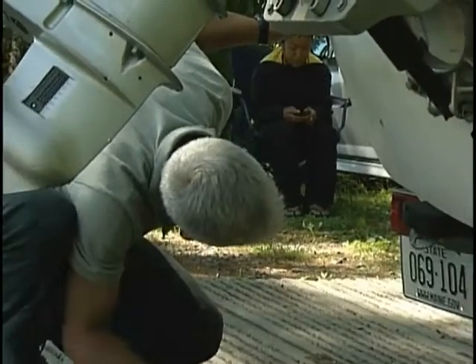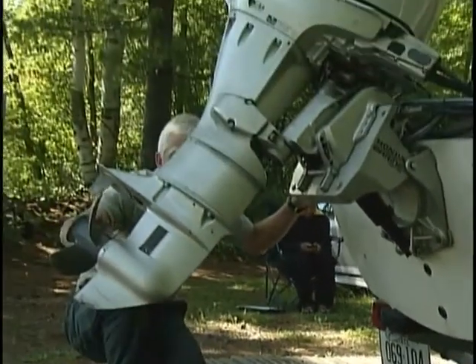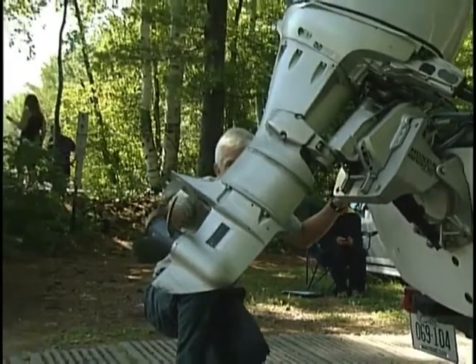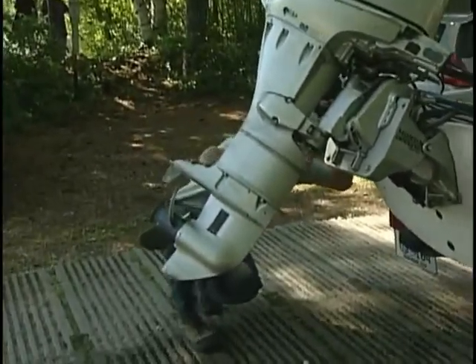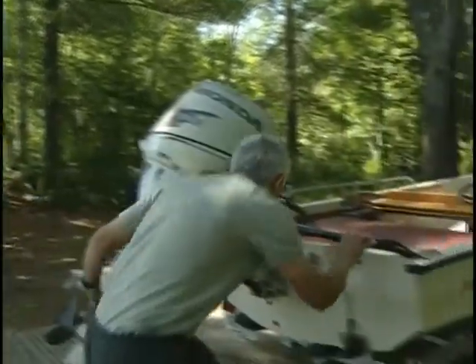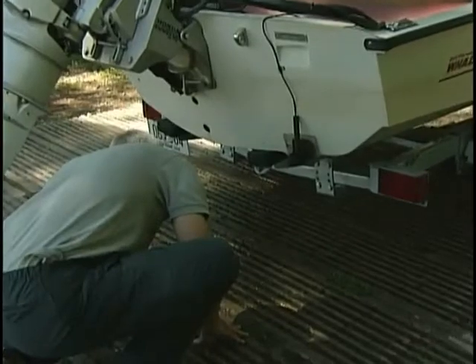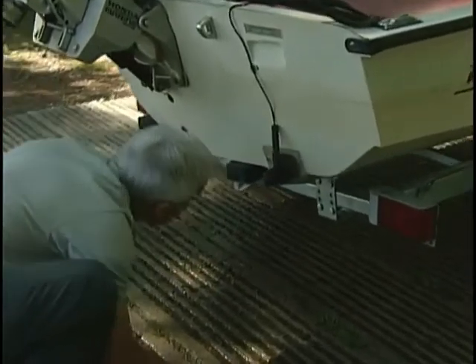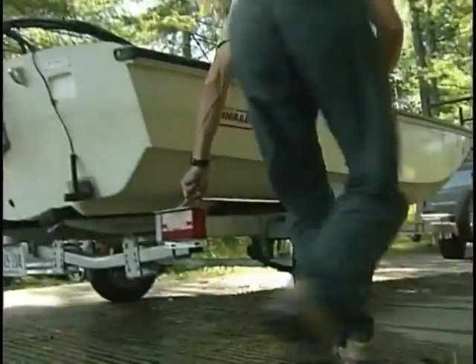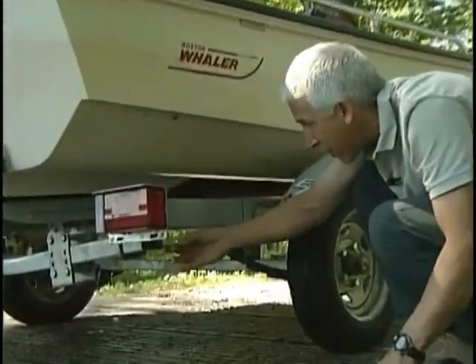I'm looking up the bunk again from this angle, see nothing there. And now we've got the lower unit, the propeller, the lower unit of the outboard. Obviously, I have to check that out. Come around here, we have a transducer for the depth sounder. That's a place things can get lodged. I'm checking now the bunk on this side, and I'll come around here, check the back trailer piece, and right in here inside the trailer.